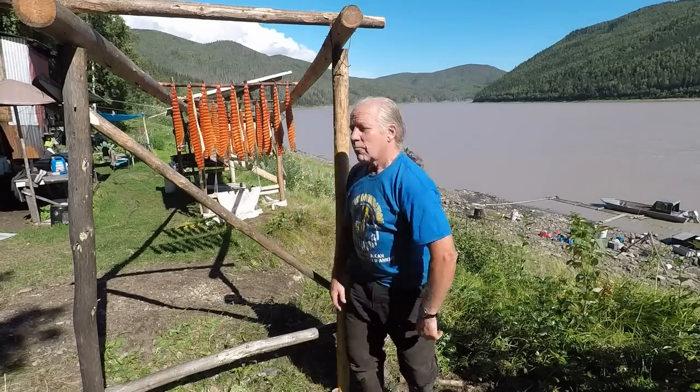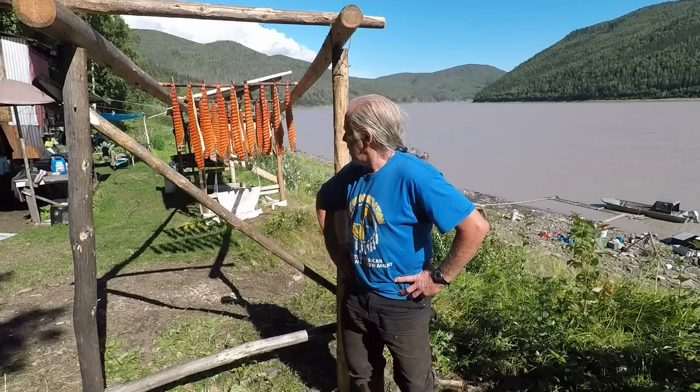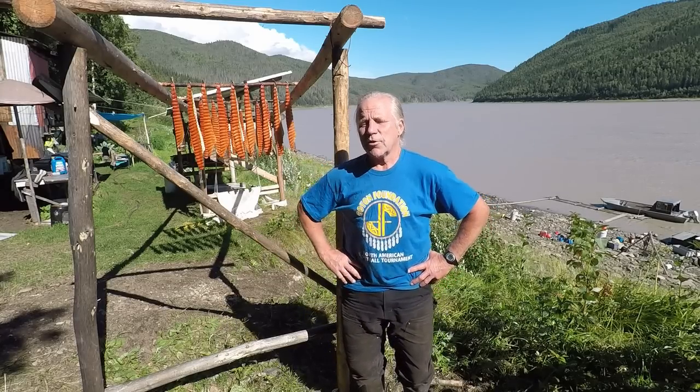That's what's on the rack behind me. These things were cut yesterday, and we had enough sun that they got a nice glaze on them. They're starting to dry.